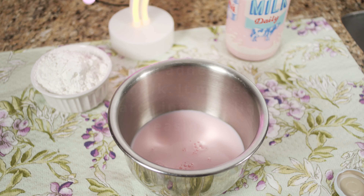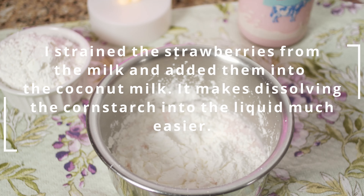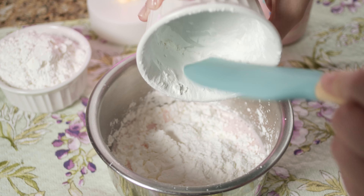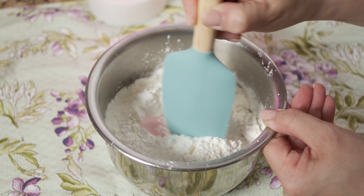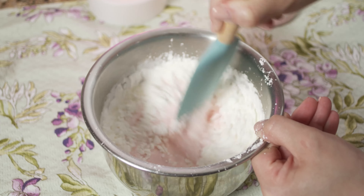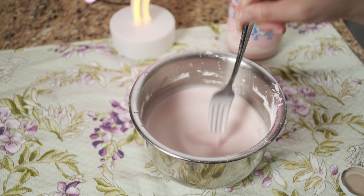We're going to start this recipe by making a slurry. Slurries are great to prevent any lumping or clumping when thickening sauces, puddings, or custards. We add a little bit of that strawberry infused milk into a bowl with the cornstarch, making sure to dissolve all the cornstarch into the liquid. I started with a rubber spatula but switched to a fork to make sure all the cornstarch at the bottom was lifted up.